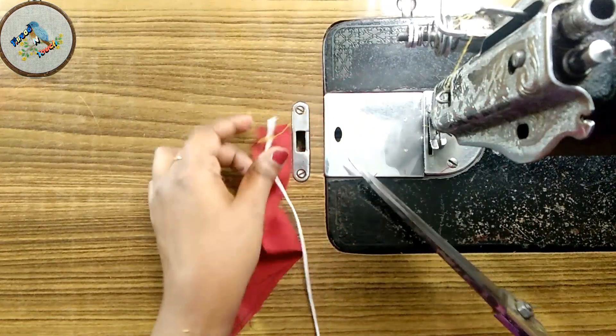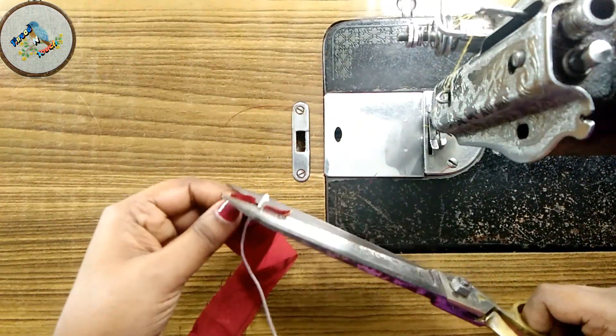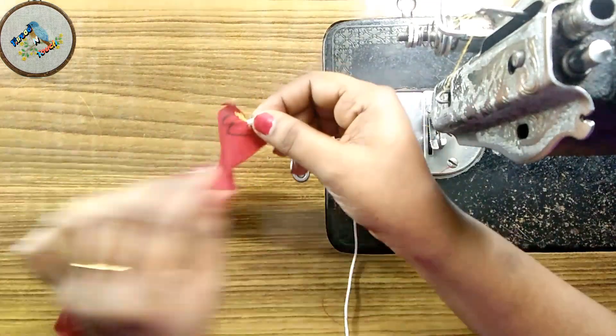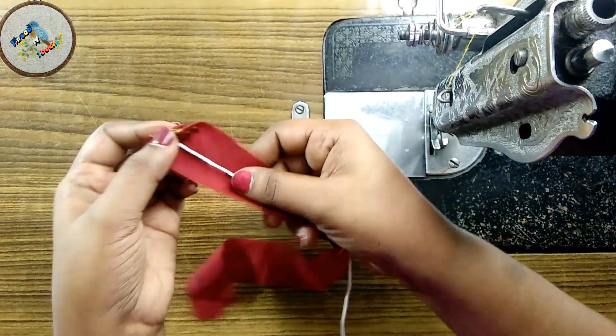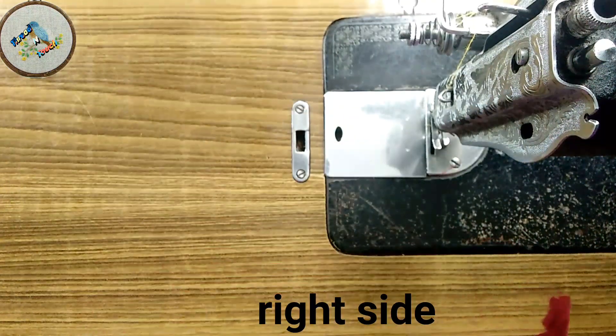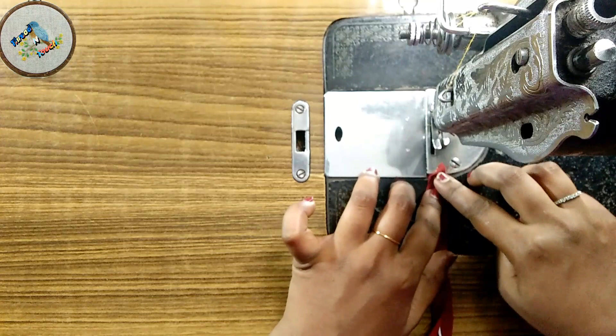Then we will cut the balance side of the cloth. We will make a nice piece of thread, make a fold on the right side, then make a stitch on the right side.